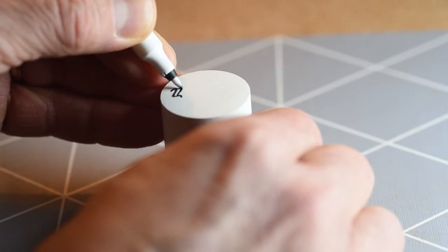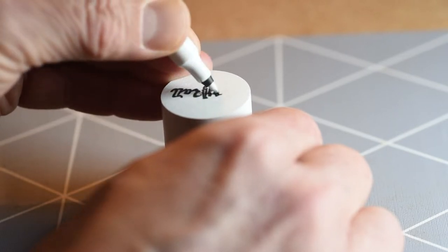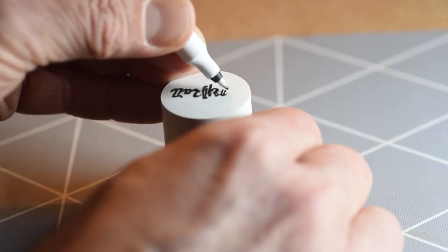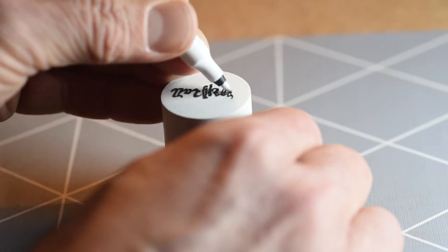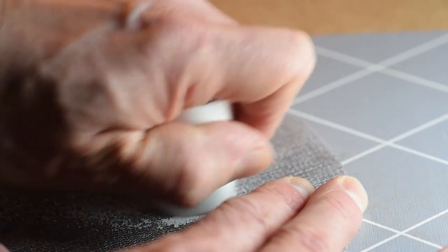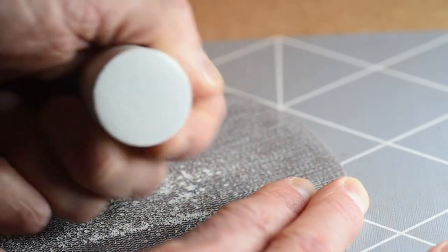When you are happy with your design it's time to start making your stamp. You can use a piece of wood, a candle, dry clay, or other materials to carve in, but I prefer plaster. It's easy to carve in and if you make a mistake you can always sand it down and try again.